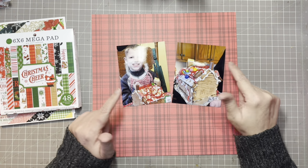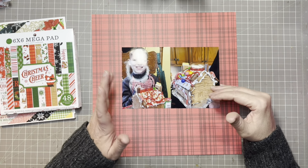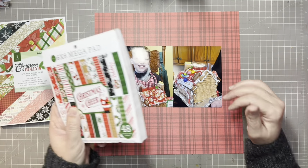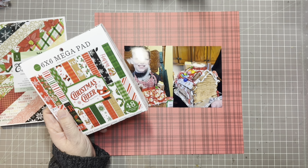He was decorating his gingerbread house. I have trimmed these photos down to five and a quarter inches high by four wide, just so that I would be able to use the six by six paper pads for matting.